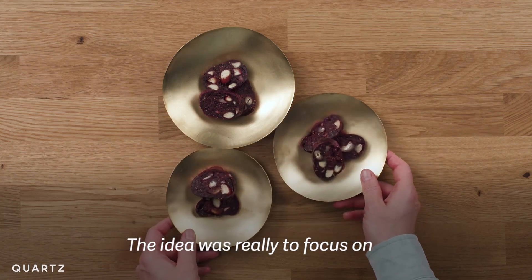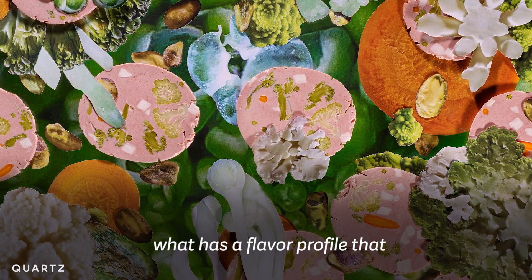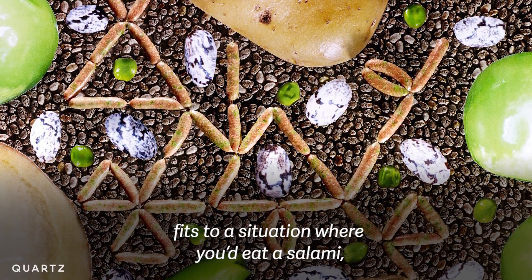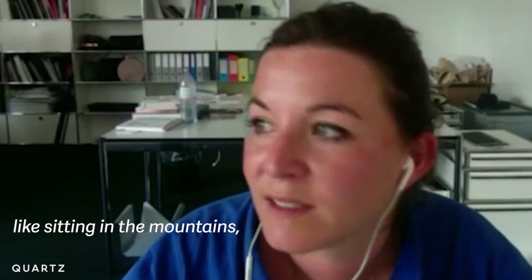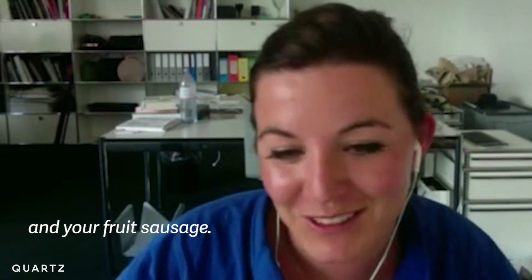The idea was really to focus on what would fit next to parmesan, what could dry in a nice way, what has a flavour profile, what fits to a situation where you would eat a salami — like sitting in the mountains having your piece of bread, some cheese and your fruit sausage.